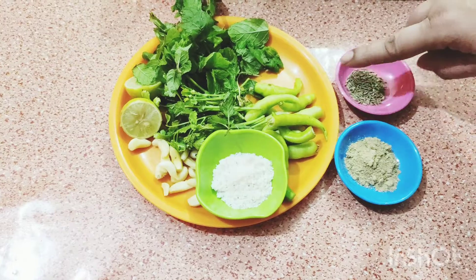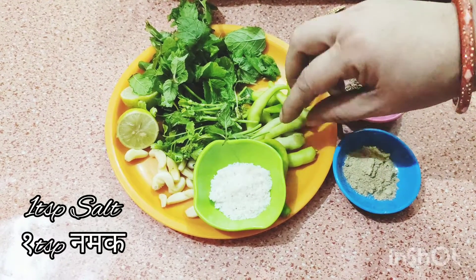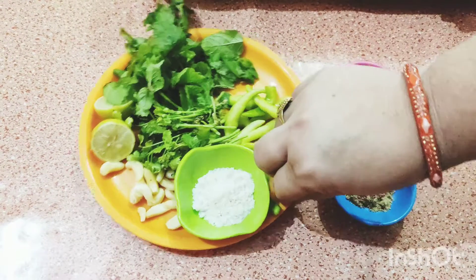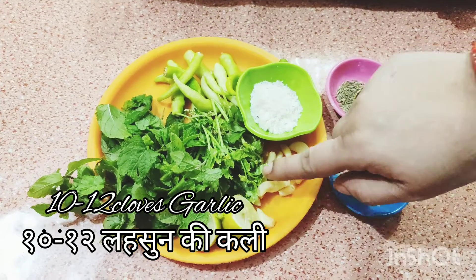You can add more sugar if you like it. This is 1 teaspoon salt.